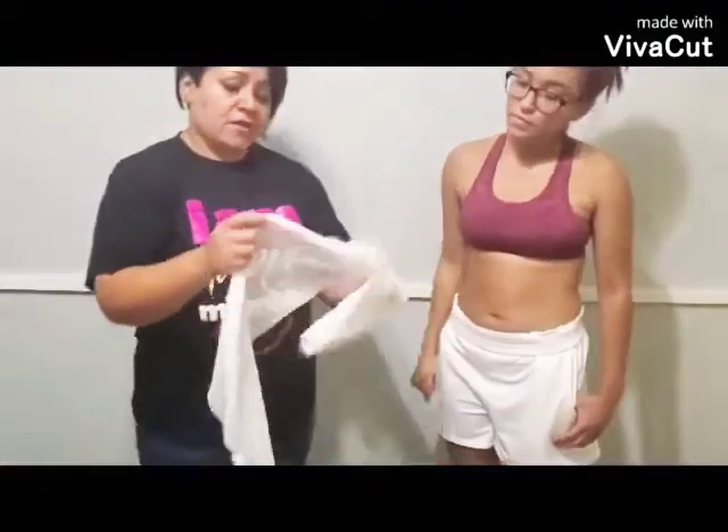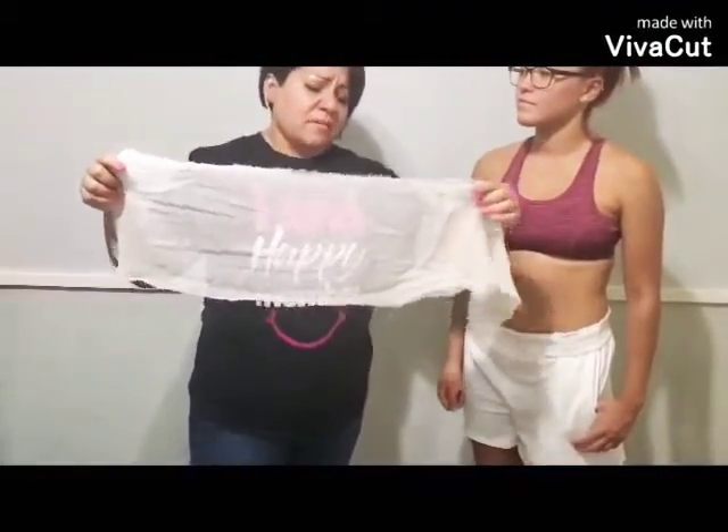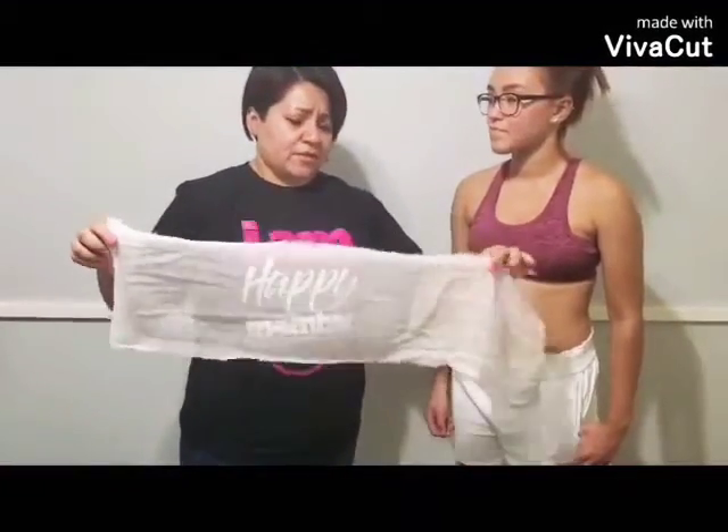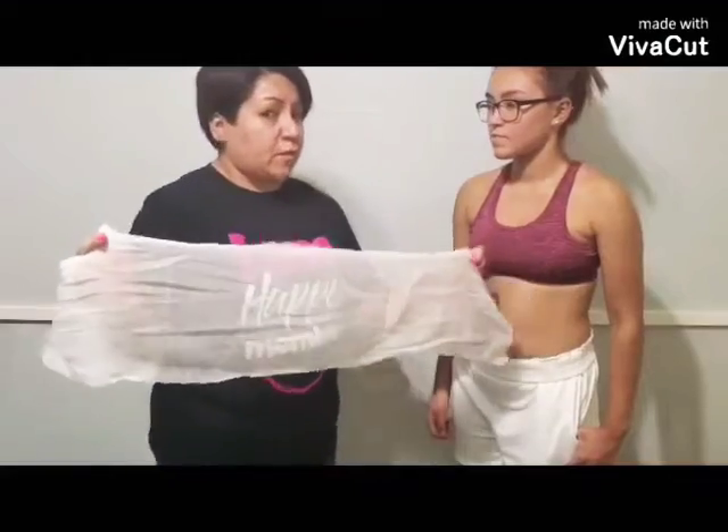This right here is called a cheesecloth. You can find this on Amazon, and I believe you can also find it at any store — Walmart or HEB, though probably more like Walmart and Amazon.